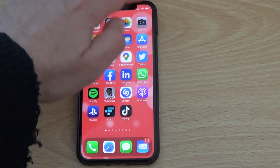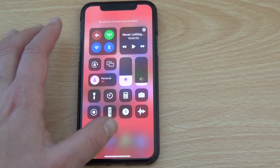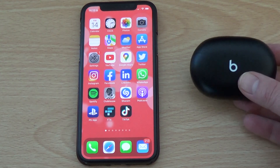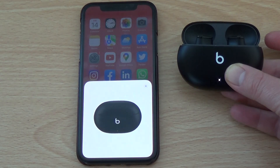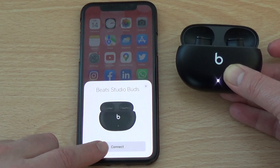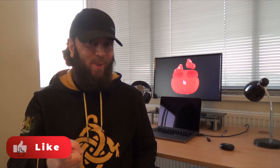Beats Studio Buds are so easy to set up. First, turn on Bluetooth on your iPad or iPhone. Make sure the screen is unlocked. Place the Beats Studio Buds case next to your device. Open the lid — an on-screen card will appear. Now press connect. I told you it was easy.